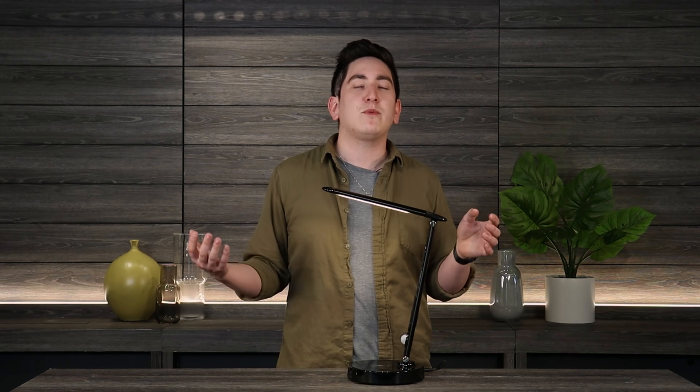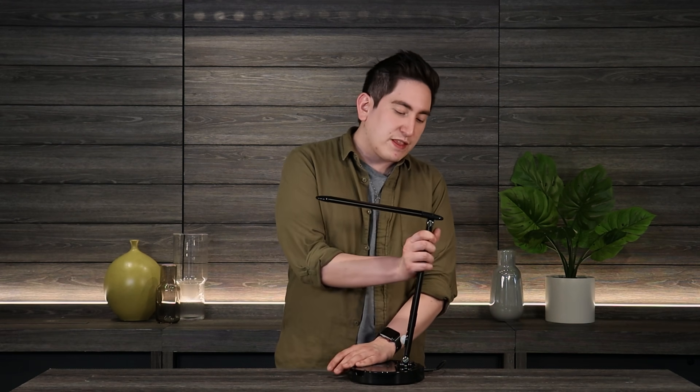Hey everyone, welcome back. My name is Kevin, and today we are talking about the Lumi Charge 2 desk lamp, which is a product I absolutely love because it is packed full of some amazing features.